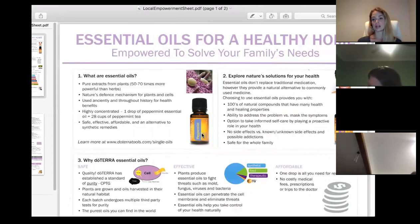doTERRA never releases anything that isn't pure — no pesticides, herbicides, or synthetics. A lot of essential oils on the market unfortunately have synthetic properties. In Australia, up to 5% of something can be added to a product without being listed on the label, which is completely legal. doTERRA has a strict policy — nothing is added to them.